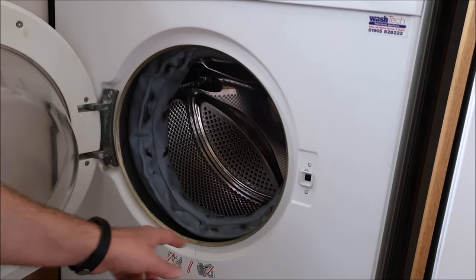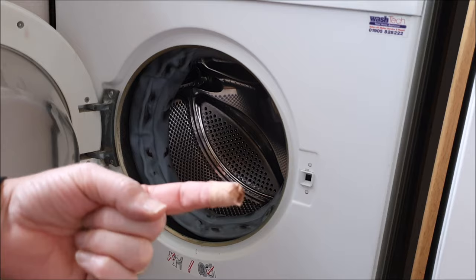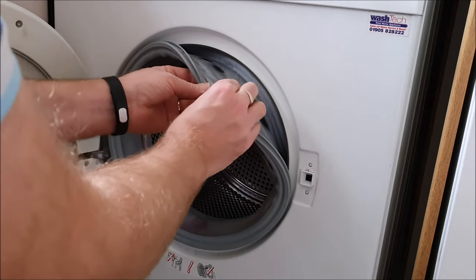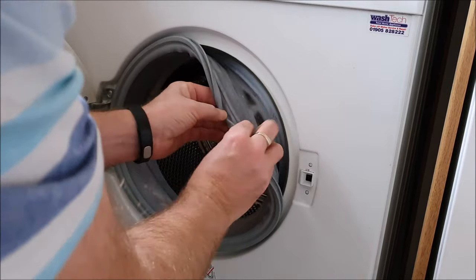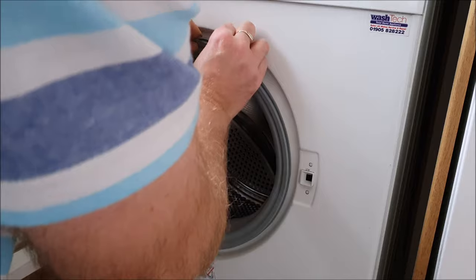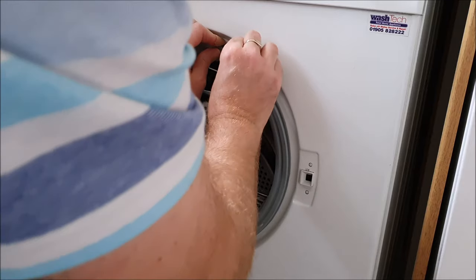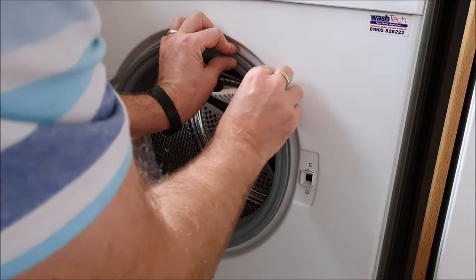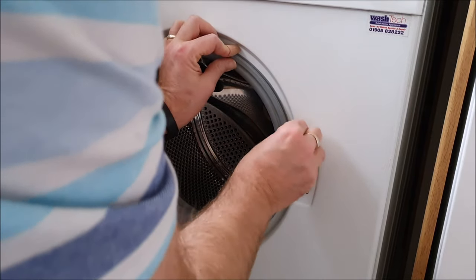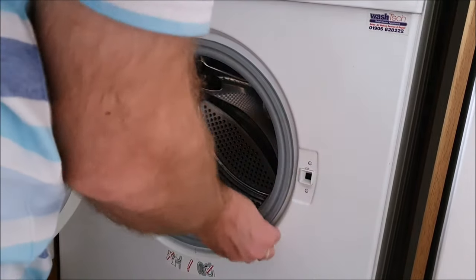Now that I've cleaned all underneath where the strip goes - at great personal cost, an injured pinky - I can now bring the seal back out. If you look at the seal there's a lip within this seal that flips over the top of this metal. Once you get that started, just make sure that it's in all the way - you can pretty much feel it - tucked behind nicely. Okay, that's all nicely tucked behind now.